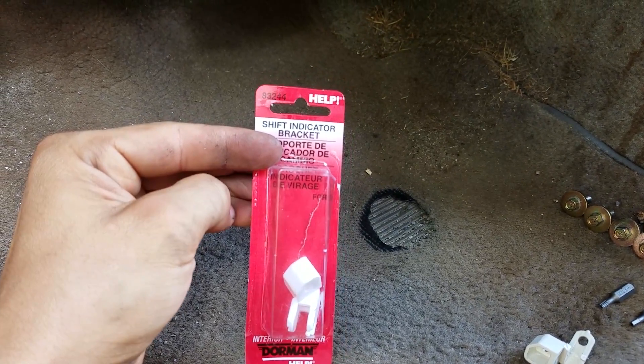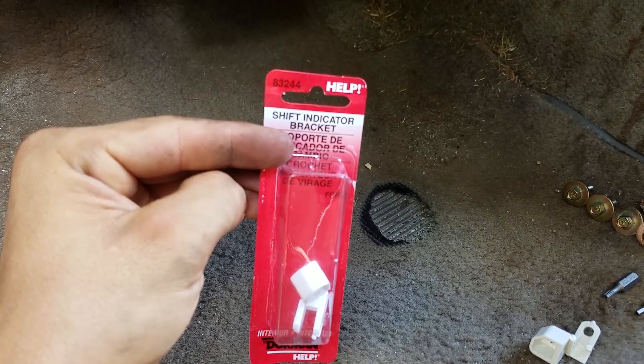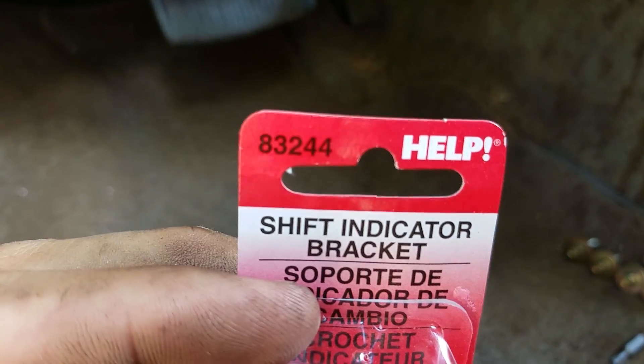Here's the replacement part right here. I had to get the auto parts store to special order it for me — it's a Dorman part number 832-44.